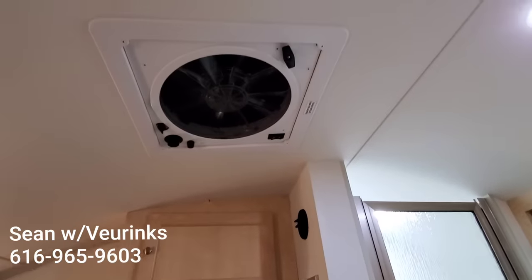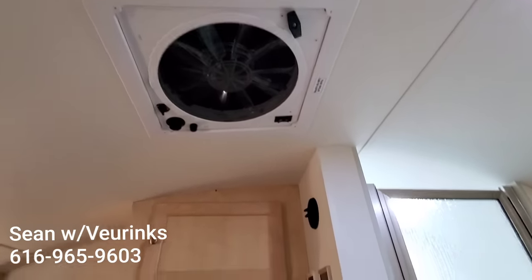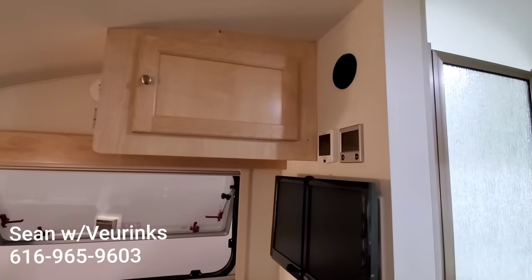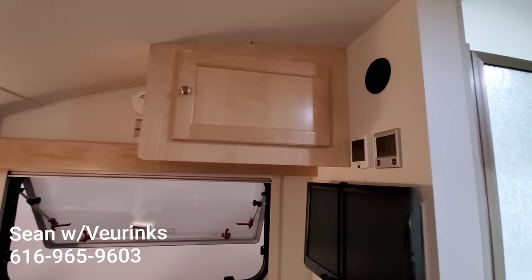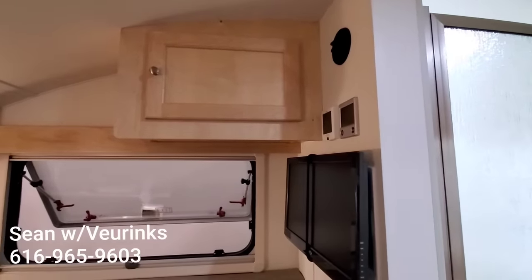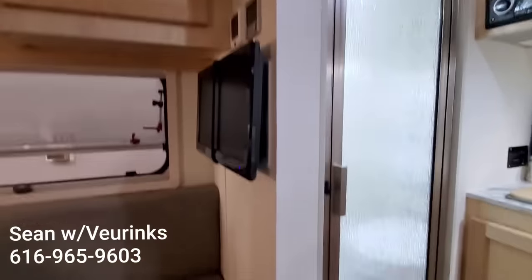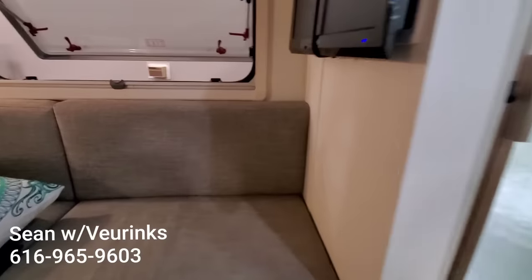Up in the ceiling we've got our 12 volt fan and storage up above on the off-door side. This used to be where the air conditioner went, but now the air conditioner is underneath. So we gain this cabinet, and there's a duct for your air conditioning — they're ducting underneath as well.